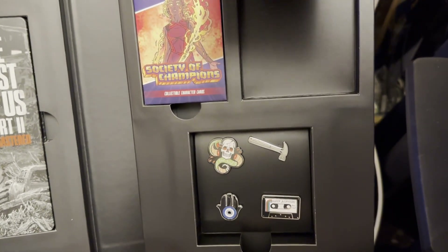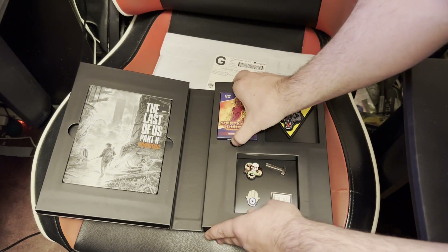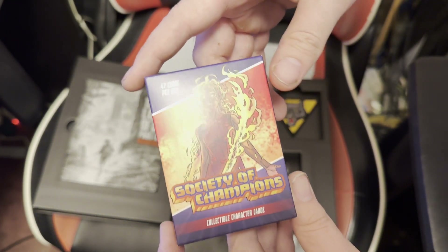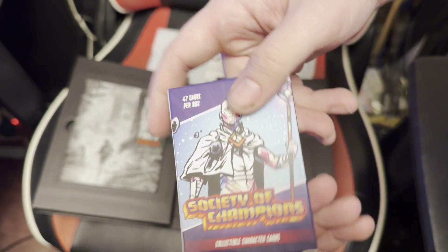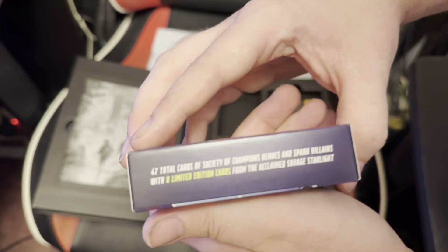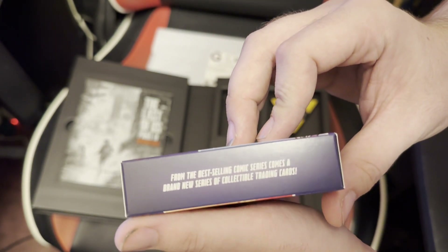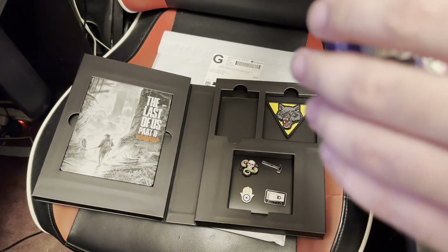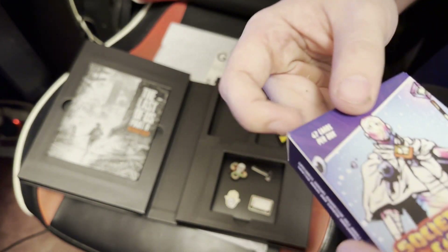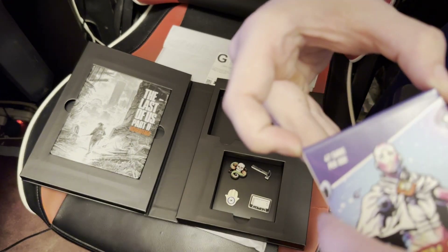A nice WLF wolf patch, and the main event to me — that's why this thing's so thick — the Society of Champions character cards, the trading cards that you find all over the game. We're going to open these up right now because this is just about the only other thing I could show within this collector's edition. I just want to open these without damaging the box.